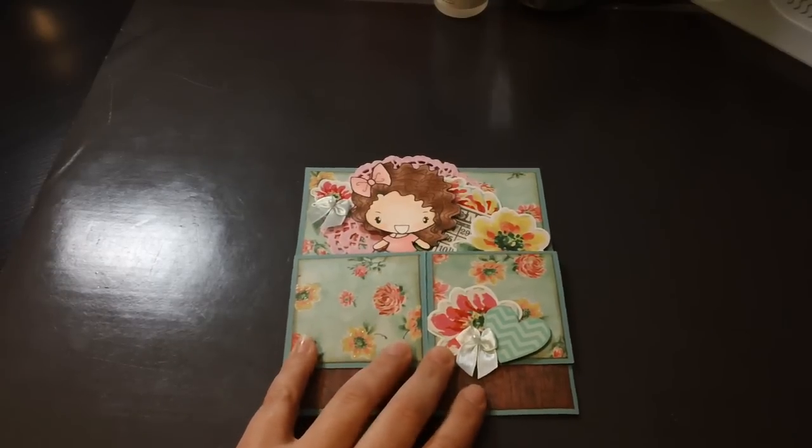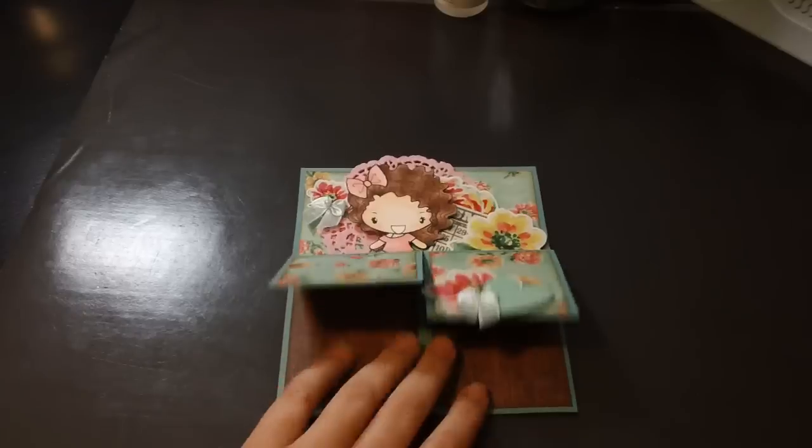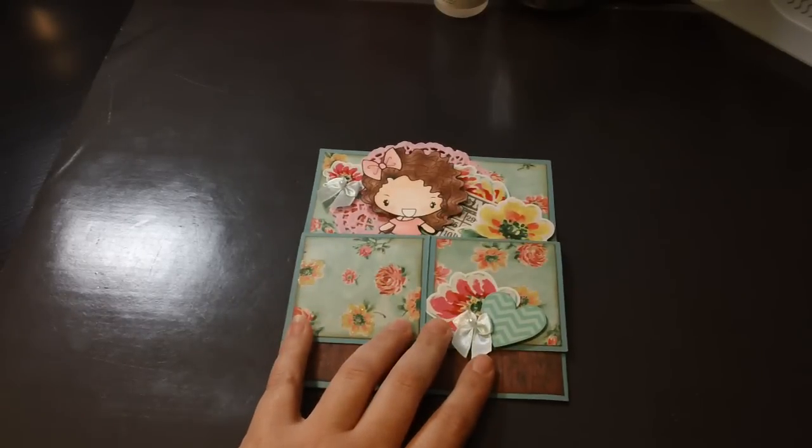Hi everyone, Sarah here. I have a quick video that I want to share with you. I've been trying to get this card done and finally got a chance. This is for Mary Lipotka.